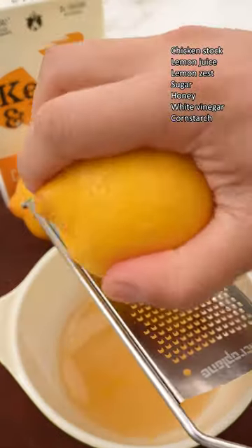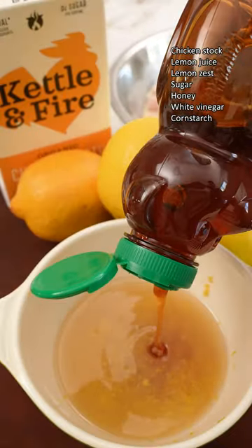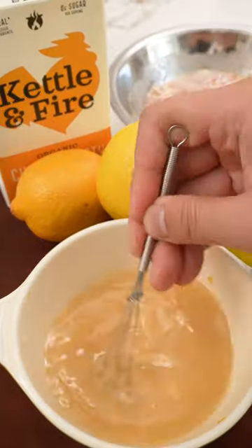Next, make your sauce by combining chicken stock, lemon juice and zest, sugar, honey, white vinegar, and cornstarch. Mix until smooth and set aside.